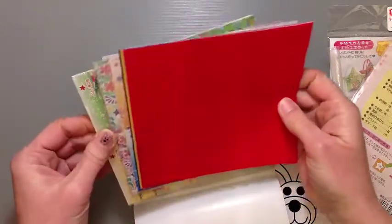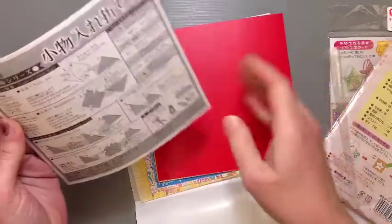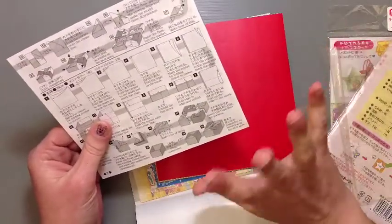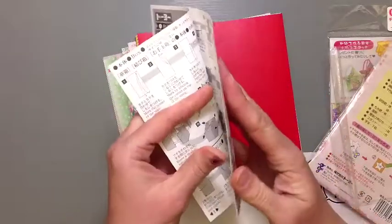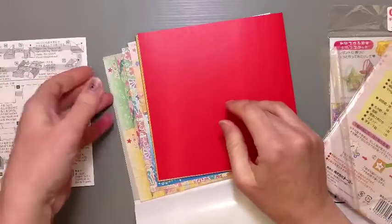This comes with the instructions, which is nice. And these are designed by Makoto Yamaguchi. He makes beautiful work — gorgeous things. His instructions are usually pretty clear and easy to follow. Unfortunately I can't do his tutorials anymore, but his stuff is really good. So you know you're getting good stuff with these things for sure.